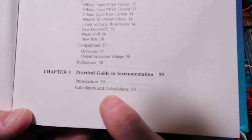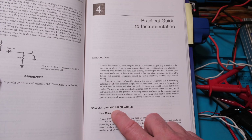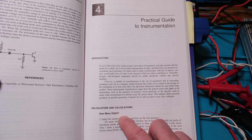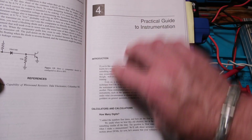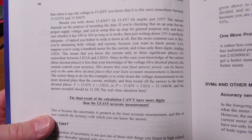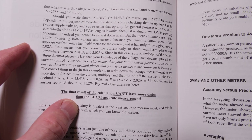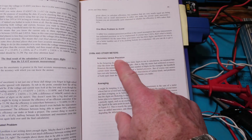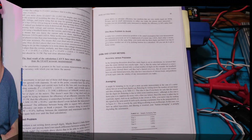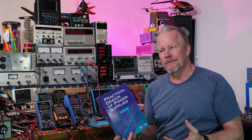Chapter four is a practical guide to instrumentation — multimeters, scopes, power supplies, and signal generators. It starts off talking about calculators and calculations: how many digits does your calculator show versus how many digits your multimeter actually has? He makes the important statement that the final result of a calculation can't have more digits than the least accurate measurement. This leads into multimeters, dBm, accuracy versus precision.